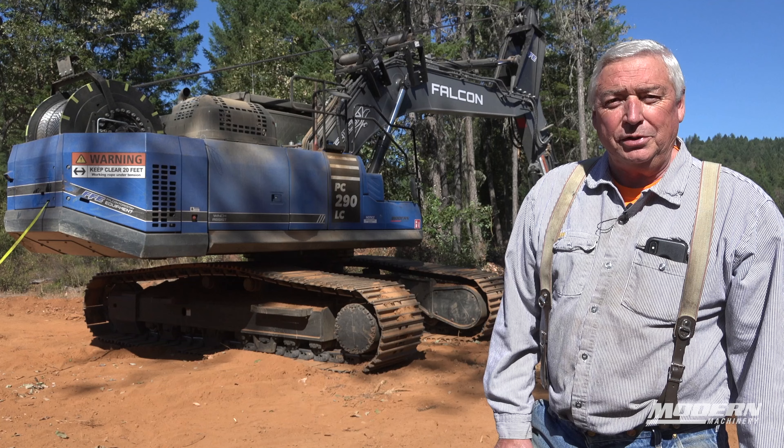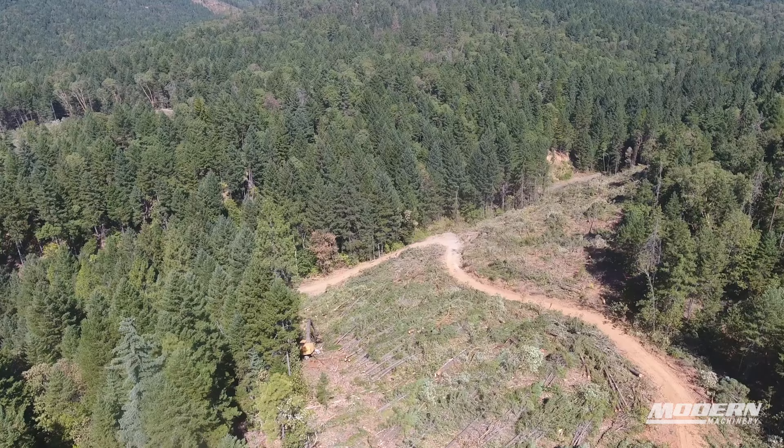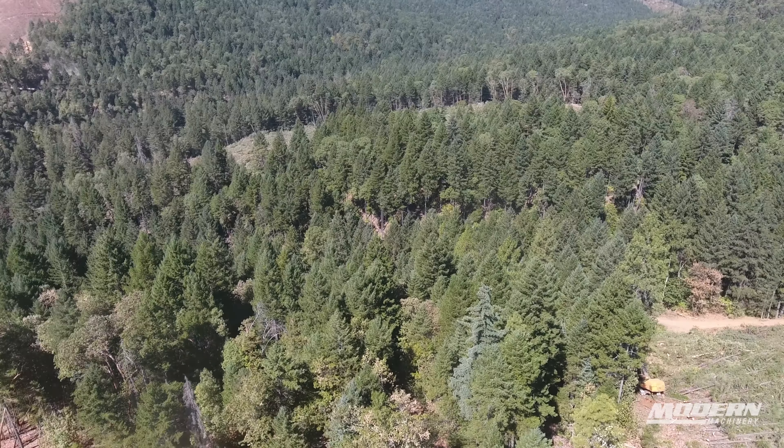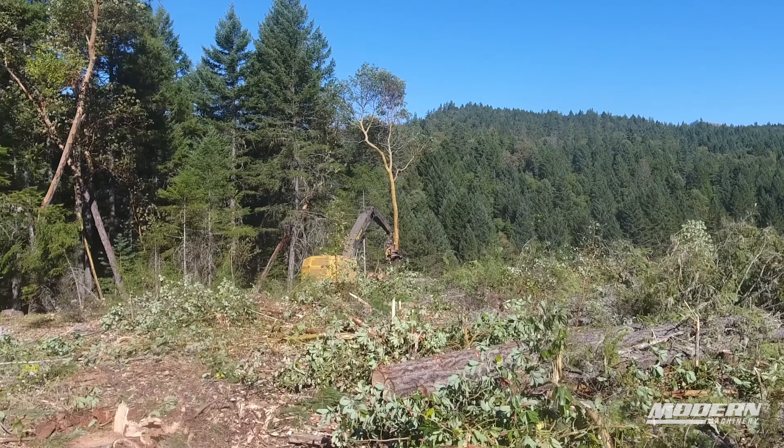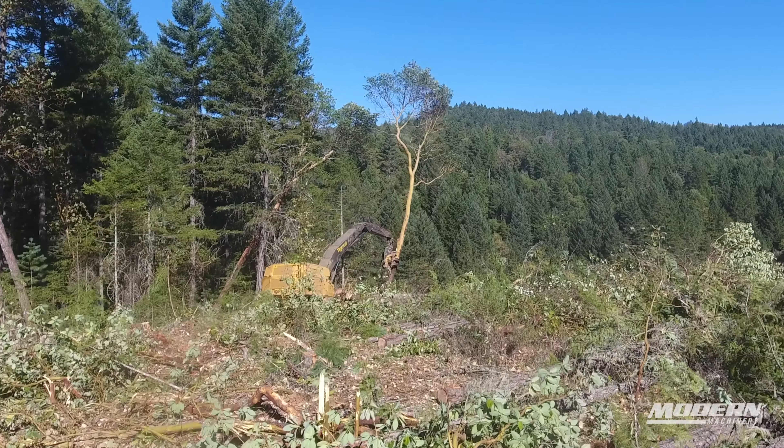We do forestry projects, primarily logging. It's basically a recovery ground that needs to be harvested so that they can plant a forest on it, instead of just having a jungle of forest trees — putting it back into a forestry project.